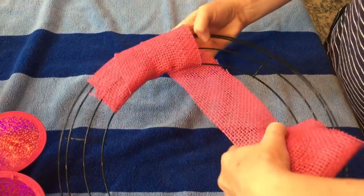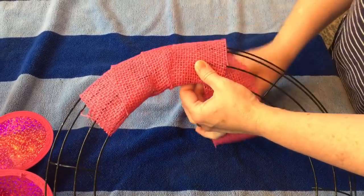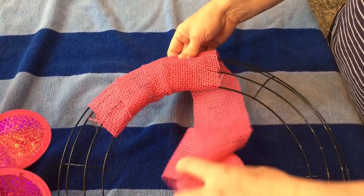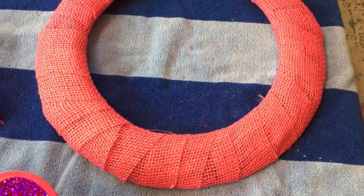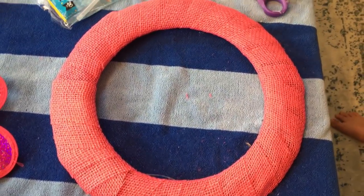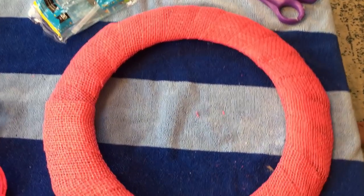Try to get it as nice and even as possible and try not to overlap too much. Do the same process all the way around the wreath. This is how it looks wrapped with the burlap ribbon — it will take two rolls of burlap ribbon from Dollar Tree.